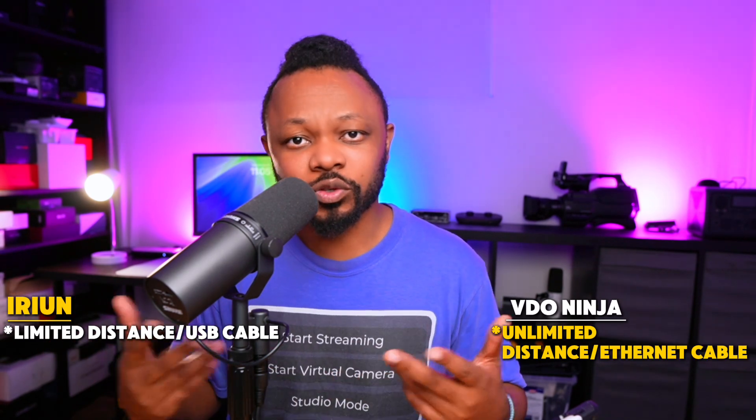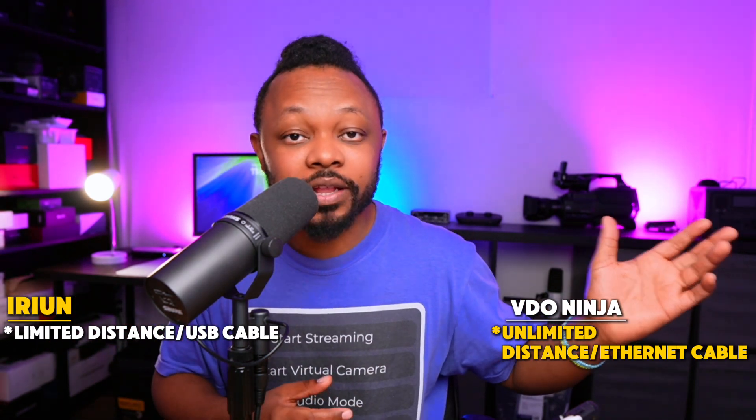If you have an ethernet switch, you can use cables up to 100 or 200 feet. While with iRyan wired, it's only a USB cable, which can go maybe 20 feet max, so you're limited in terms of distance. If you need that extra distance, VideoNinja is your solution — you just need an adapter and an ethernet connection. USB doesn't work for VideoNinja.